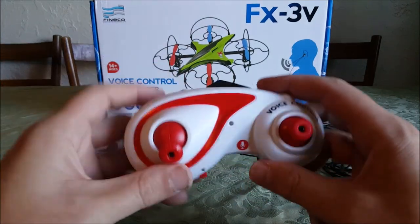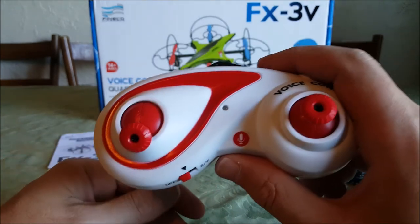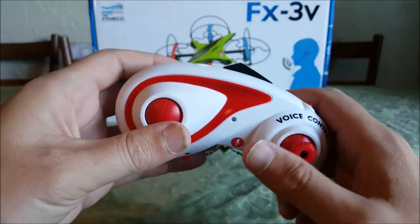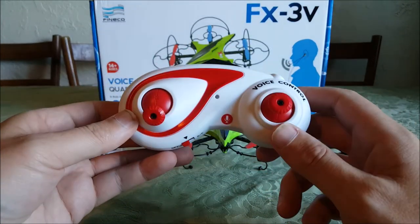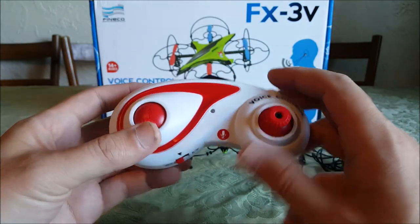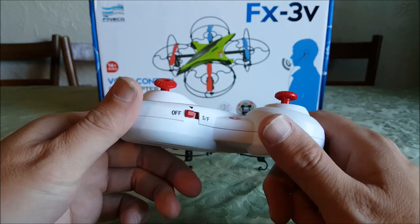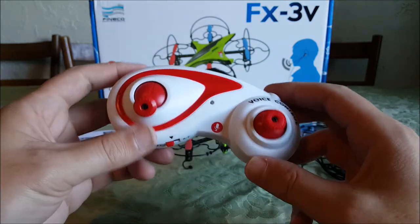This is the transmitter, and I've talked myself silly about this transmitter with all the other Finecos I've reviewed. It's just not designed very well, but I will say it's grown on me. I use these quite a bit because I really like the FX5W — that nano is so fun — and I really like most of the Finecos that come with this. It's kind of grown on me and I don't really notice it much when I'm flying anymore. It does take a little while to get used to, but eventually you will.